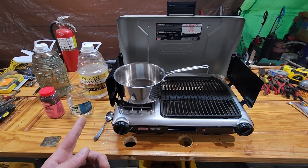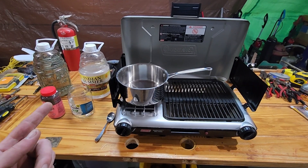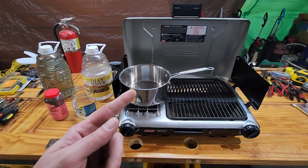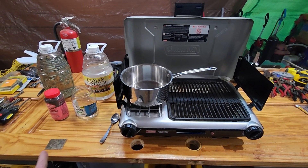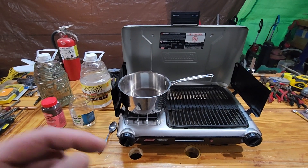So I'm gonna put my lye solution in with a little extra lye, mix a little more in there, put it in that jar and in that pan, and we're gonna see what happens once we stick that card in there. As soon as something happens and we get this set up, I'll come back.